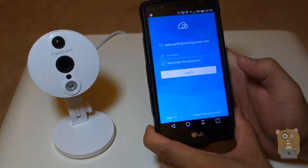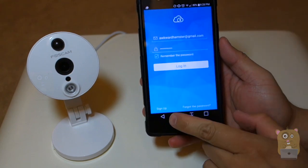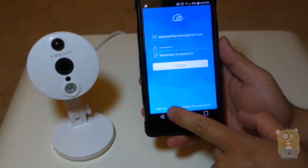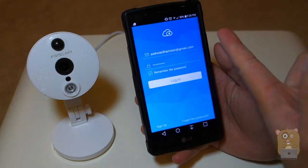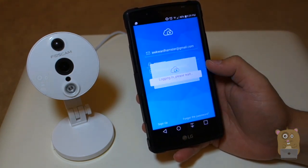I'm going to launch the FosCam app. If you don't have a user ID and password, that's fine — on the lower left, just click the sign-up button. Sign-up is free, and after you create your account, just click log in.